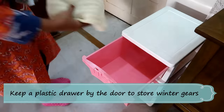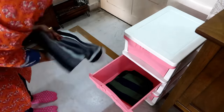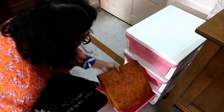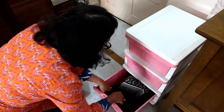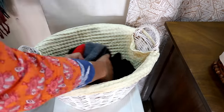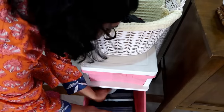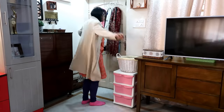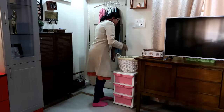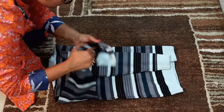Hack number two: put a plastic drawer by the door to keep your winter essentials handy. In India, we do not have any entryway closet or storage, but in December and January we need lots of winter gear to stay warm while going out. Put a plastic drawer by the door to keep all your gloves, scarves, caps, sweaters, etc. — it will be so easy to access them. Quick tip: do not hang your sweaters; if you do, they will lose their shape. Always keep them folded and store in drawers or cupboards.